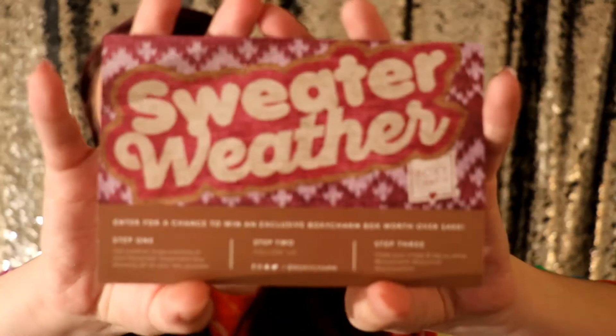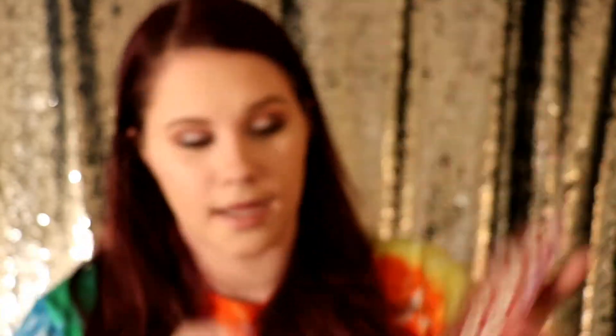You get around four to five full-size products, sometimes you get six, and the box is normally worth over a hundred dollars, which is amazing. So we're just going to go ahead and get into this box. The theme for this month's box is Sweater Weather — super, super cute and I love it.